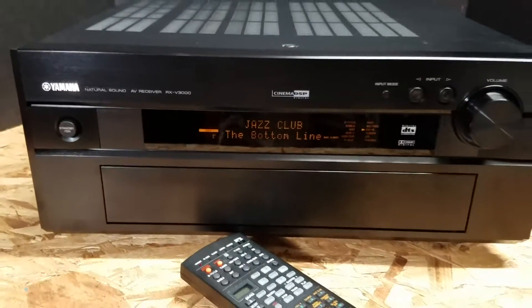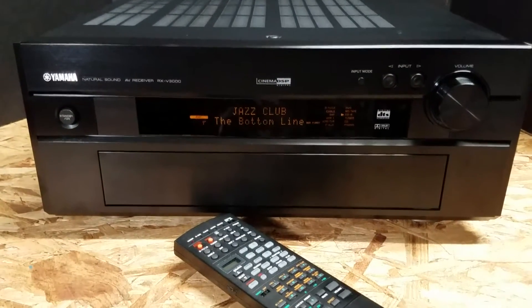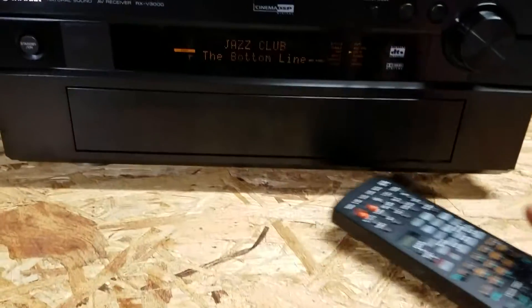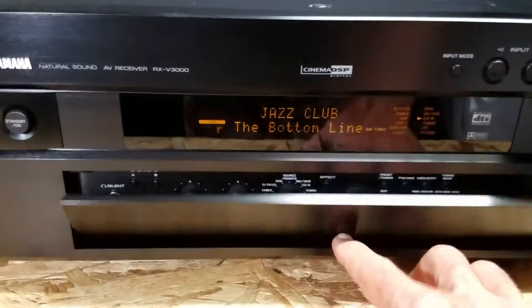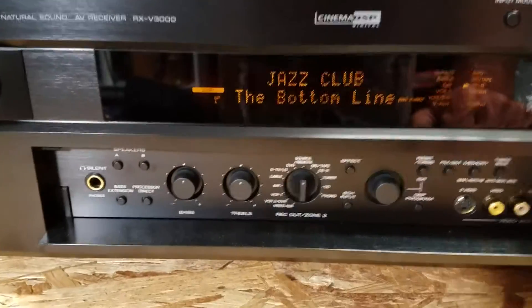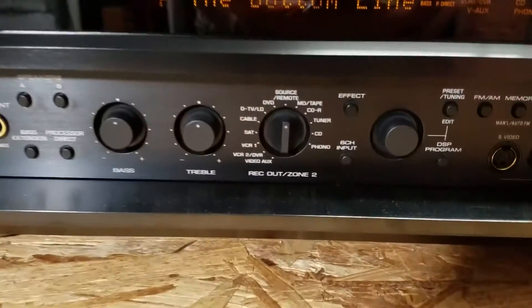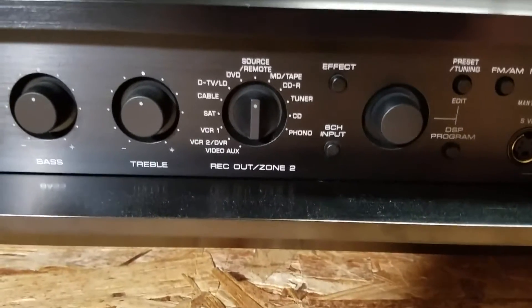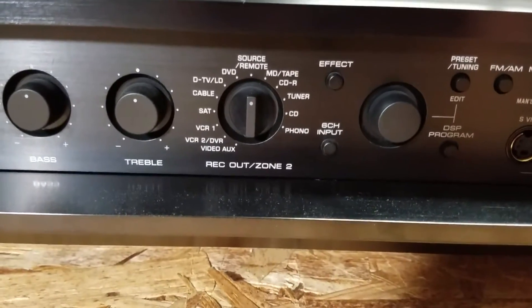This thing has enough power to power a small city. It does come with the handy-dandy remote and we'll get to that in one second. Let me just open it up — I want to do a quick overview because there's so much to cover, but I want to make it as brief as possible and just give you a quick snapshot of all the things you can plug in.